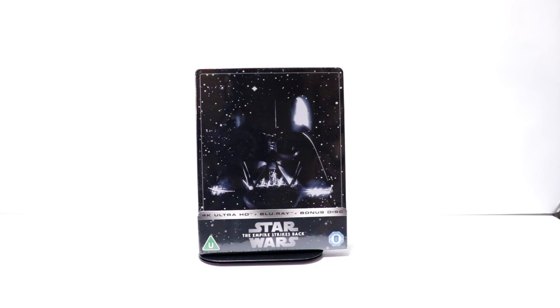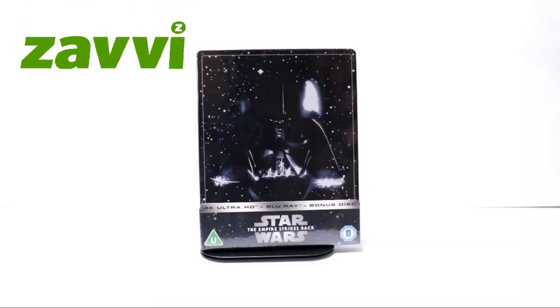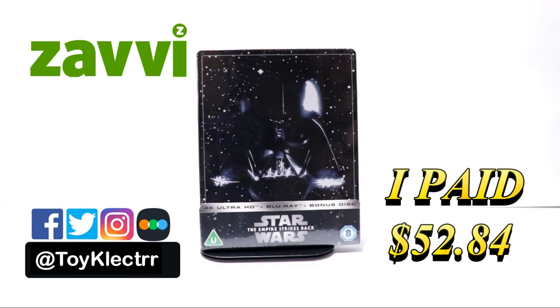Hey, Tony here. Today we're going to do an unboxing of the Empire Strikes Back Zavvi Steelbook, so stay tuned. Today I received my order for the Zavvi exclusive Steelbook for the Empire Strikes Back.